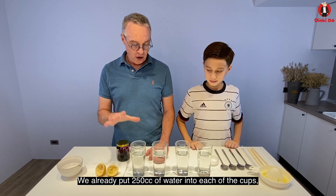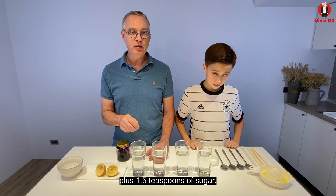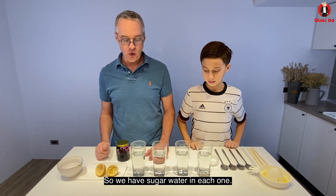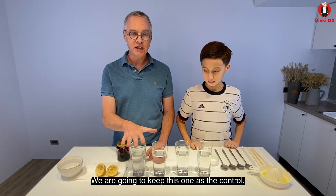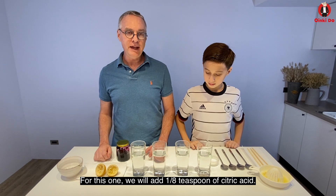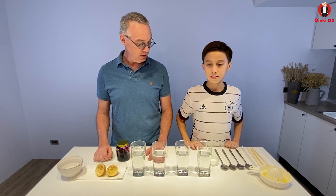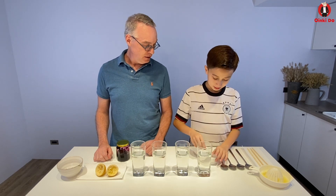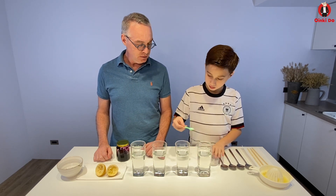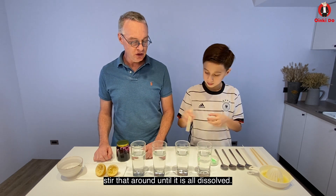So we've already put 250 cc's of water in each of the cups, plus 1.5 teaspoons of sugar, so we have sugar water in each one. We're going to keep this one as the control, just sugar water. For this one, we'll add 1/8 teaspoon of citric acid to make it a little bit acidic. Okay, you want to add the citric acid — that's a quarter teaspoon, so maybe just like half of that.